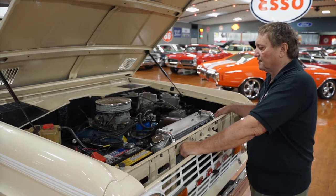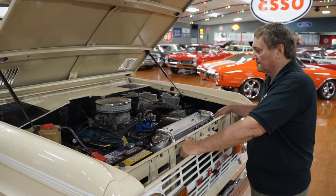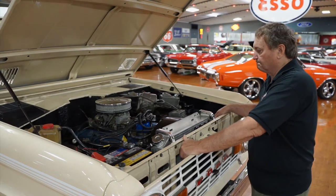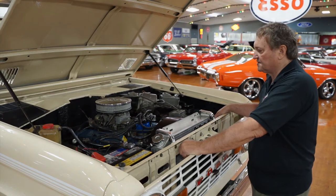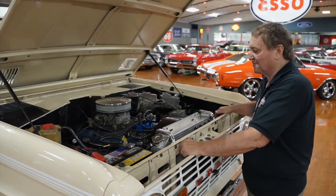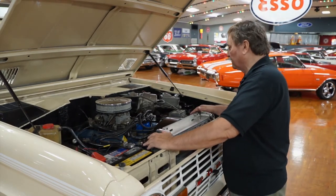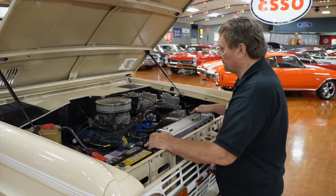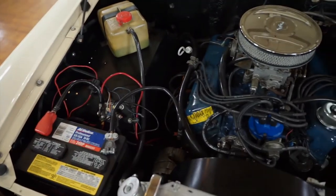This is the engine compartment of our first generation Ford Bronco, a really popular car at this point in time. This is a 76 — they were produced 66 through 77. This thing still has its original equipment 302 that it was produced with, and still has the Autolite 2-barrel on it that it came with.